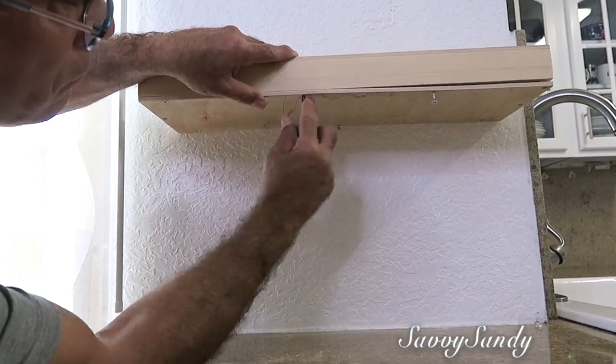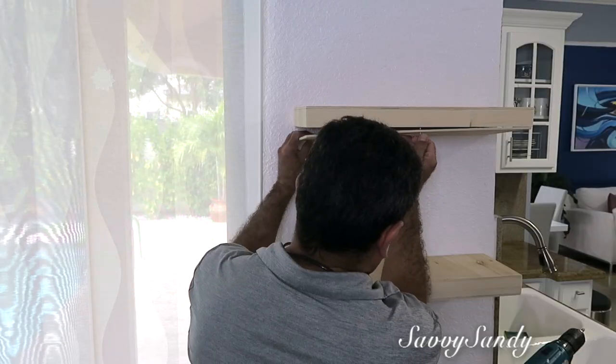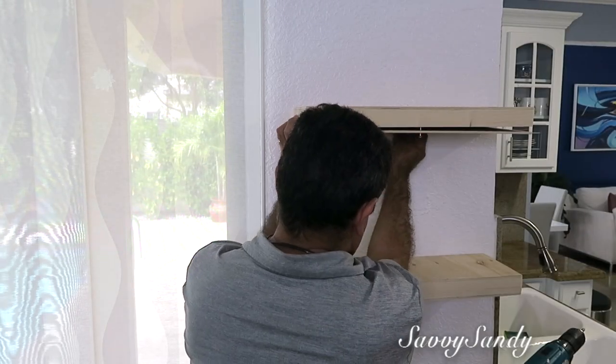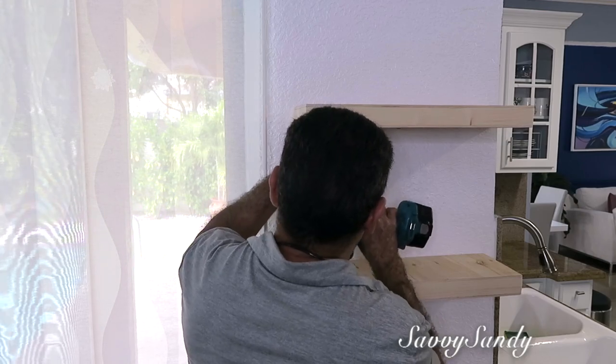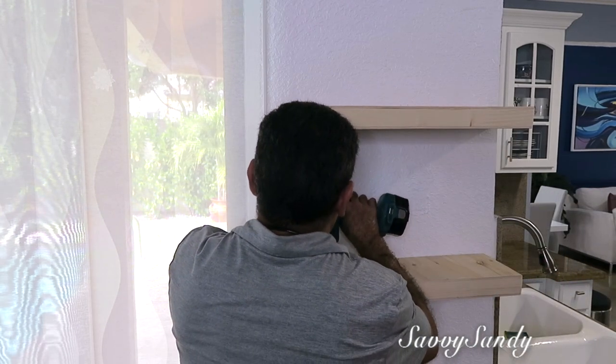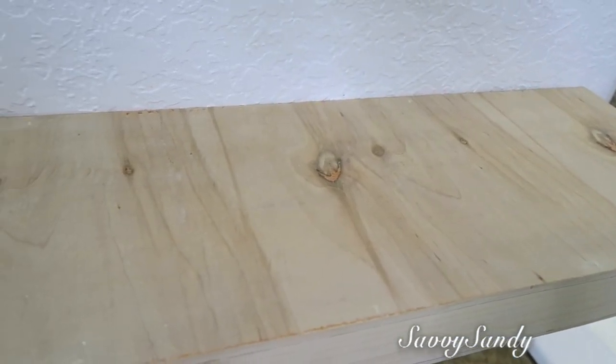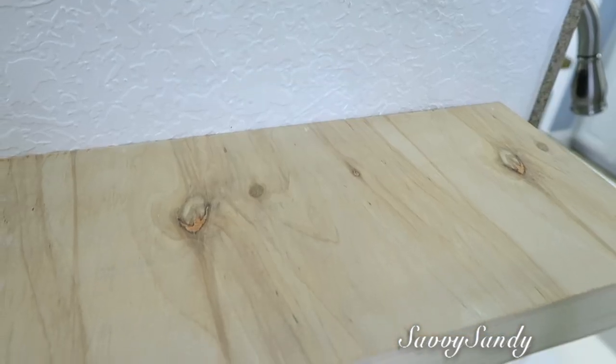Y así se va a ver tu repisa flotante, sin nada que lo sujete por la parte de abajo ni por la parte de arriba, ni ninguna cuerda ni nada — solamente la repisa — e incluso queda tan fuerte que puedes poner decoraciones pesadas. Vean el resultado final, qué lindo. Mi esposo me hizo dos de ellas y puso una encima de la otra.